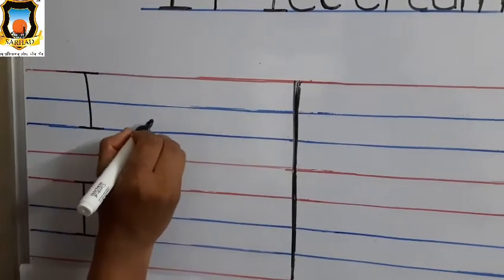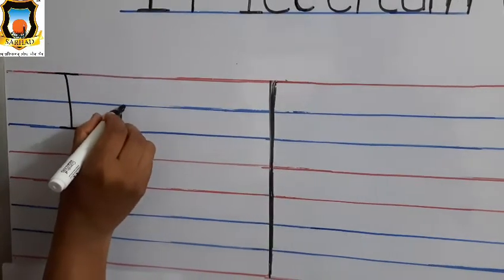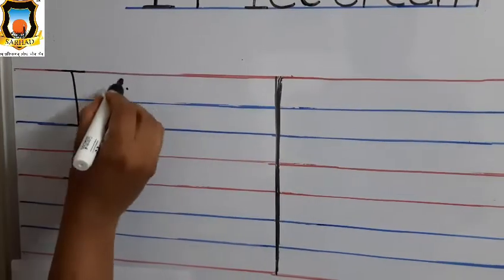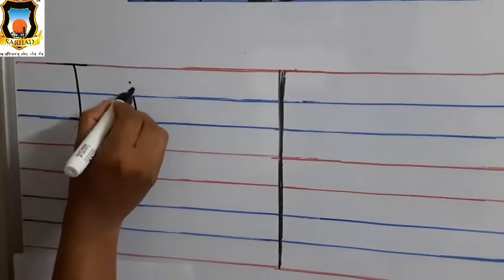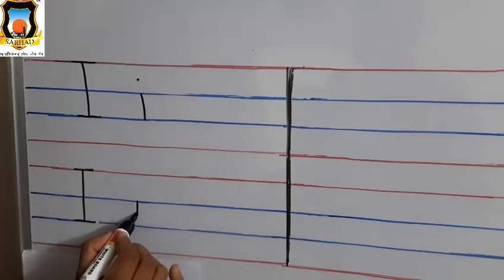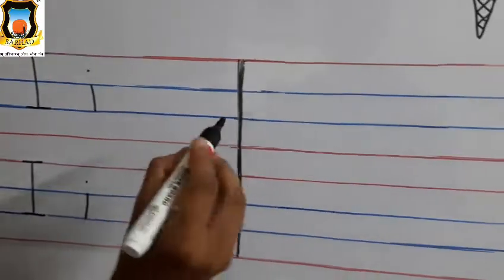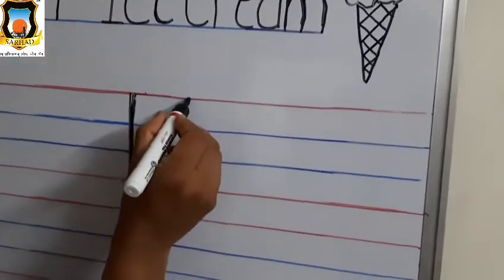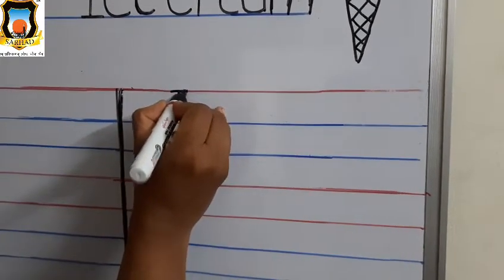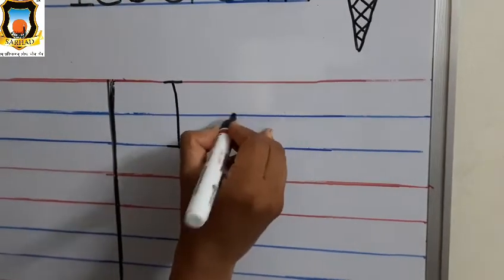Now how to write Baby I. Baby I is written between the two blue lines. So between two blue lines: standing line, and dot between the red line and first blue line. Just give a dot. Again: between two blue lines, standing line, and dot. Very good. This is Baby I. Now again how to write Mama I: standing line, sleeping line on first red line, and again sleeping line on second blue line. This is Mama I.